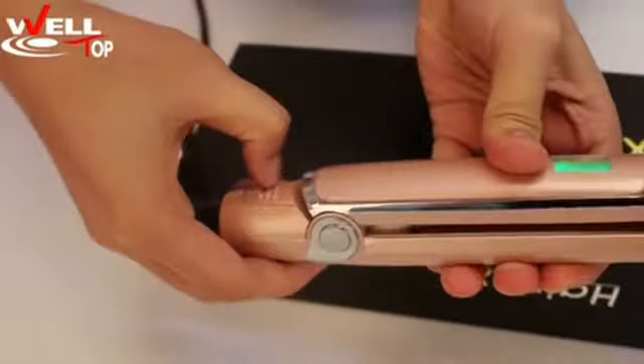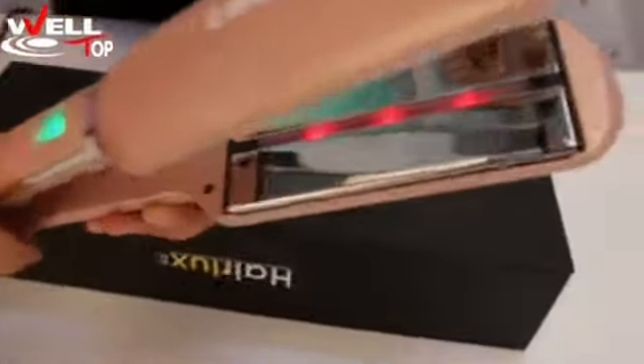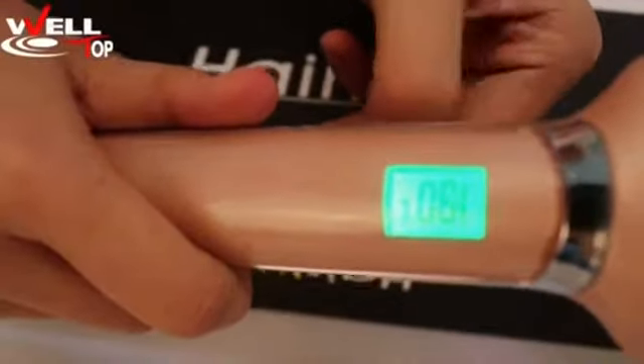Here is the lock — unlock it while using it. You can see the infrared rays coming off from here. There are three buttons: power up and down.